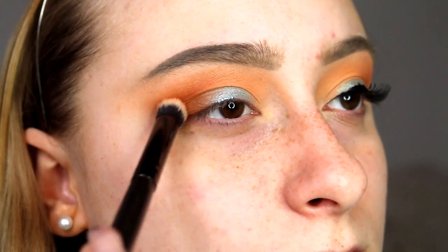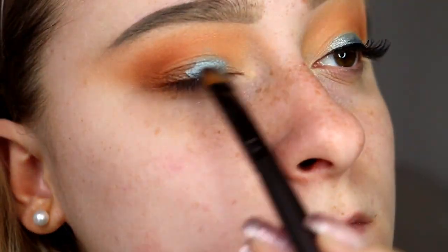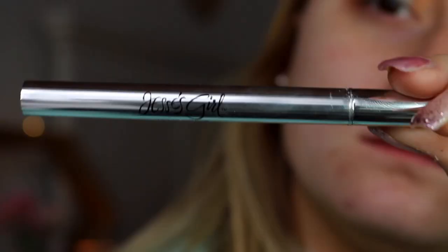Then I'm just going to be repeating those steps so everything is to my liking and blending everything out. Then I'm going to be taking my Jessie's Girl eyeliner and just winging that out.